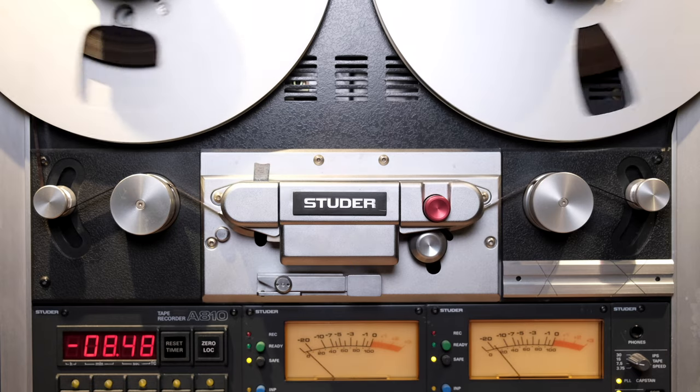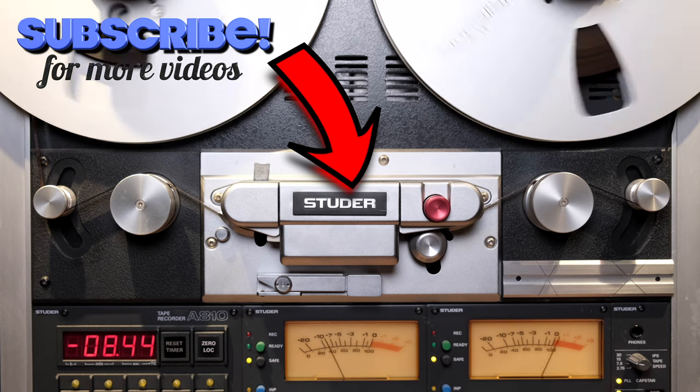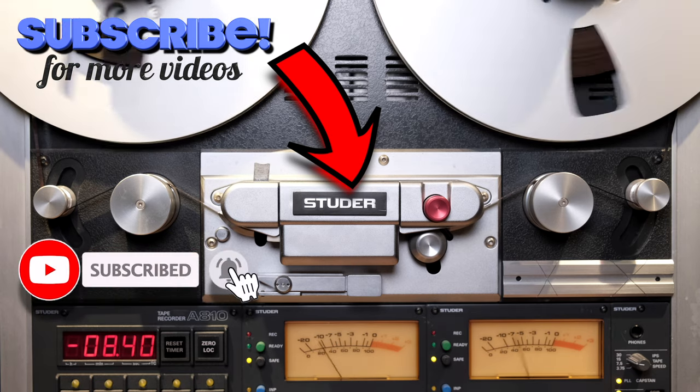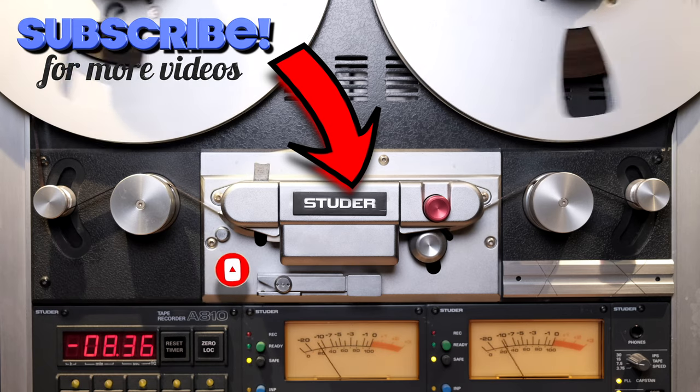If you're enjoying my videos and my channel, please consider subscribing by clicking the logo here below. Also don't forget to click the notification bell so you'll never miss an episode and you will become a true member of the analog community.